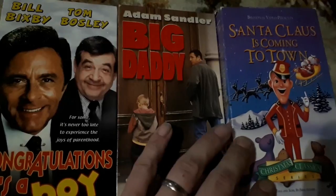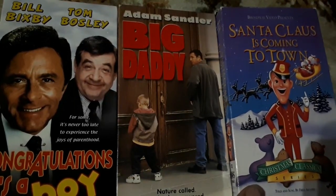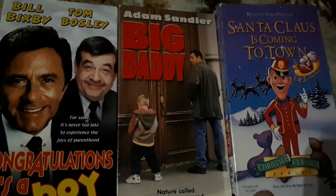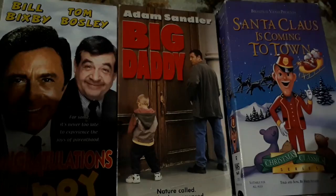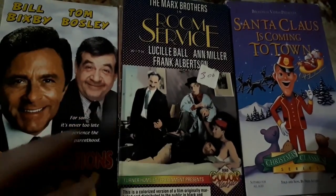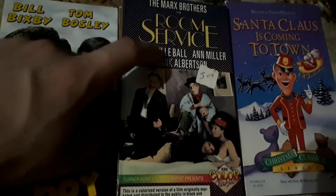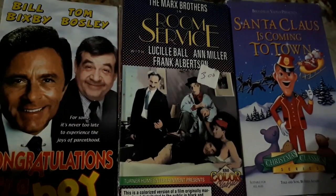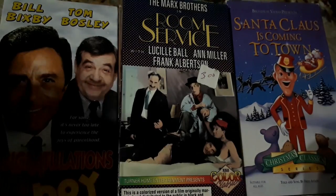Another one from Fred Astaire — Santa Claus is Coming to Town. Not too familiar with this either, but with Christmas just around the corner, I'm sure me and my boys and my wife will all have a good time watching this film. Another one is the Marx Brothers — Room Service — with Lucille Ball, Ann Miller, and Frank Albertson. Most people would be familiar with the Marx Brothers and Lucille Ball. In my opinion, you should give it a look — it's really, really well done.